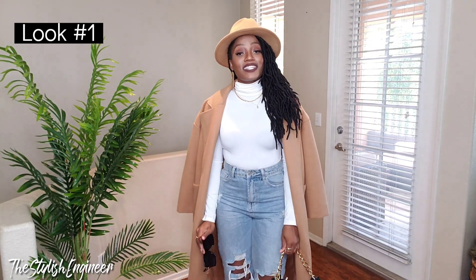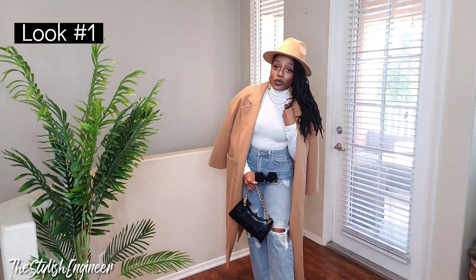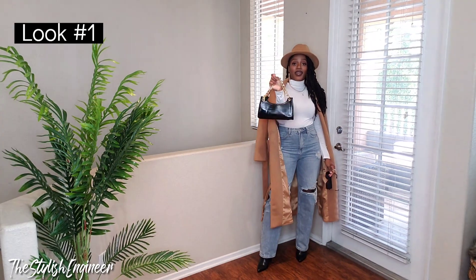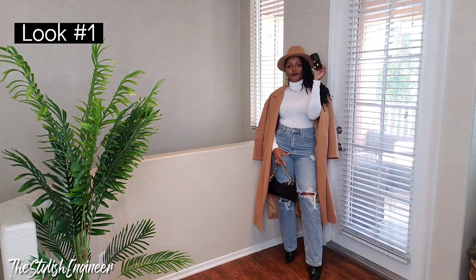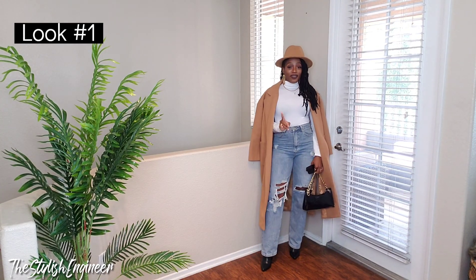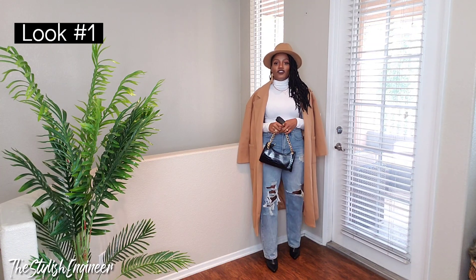Here's the first outfit. I paired the mom jeans with a camel-tan colored faux wool coat. I also paired it with simple black boots, a simple black handbag that matches the boots, a fedora hat, and black sunglasses. I really like how it all comes together. I'd highly recommend a fedora hat and an oversized wool or faux wool coat that you can layer underneath.